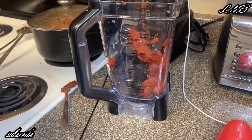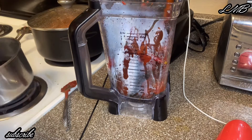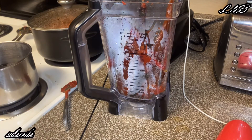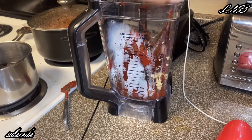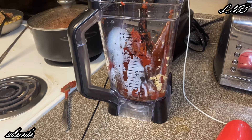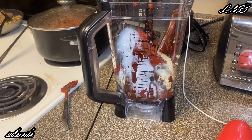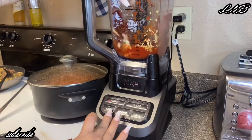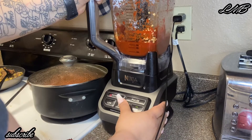I put the tomato paste in there, along with the chiles and tomato, minced garlic — you could also use garlic cloves — and a quarter of onion as well. You can definitely use a molcajete; I don't have one so I'm using my blender. I want this sauce to be very thick, that's just how I like it.